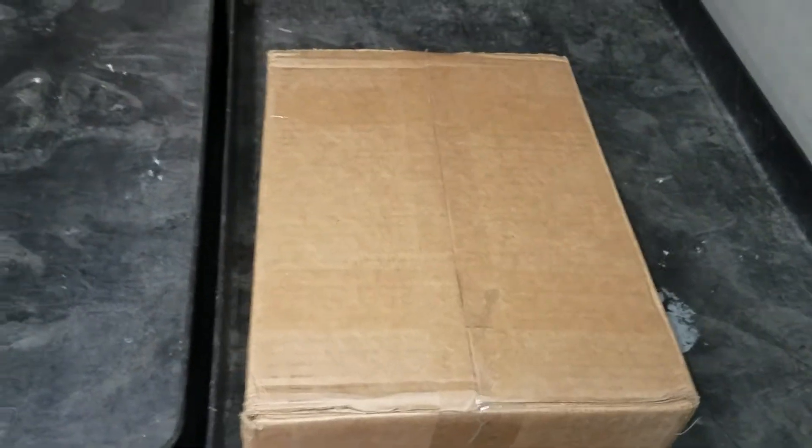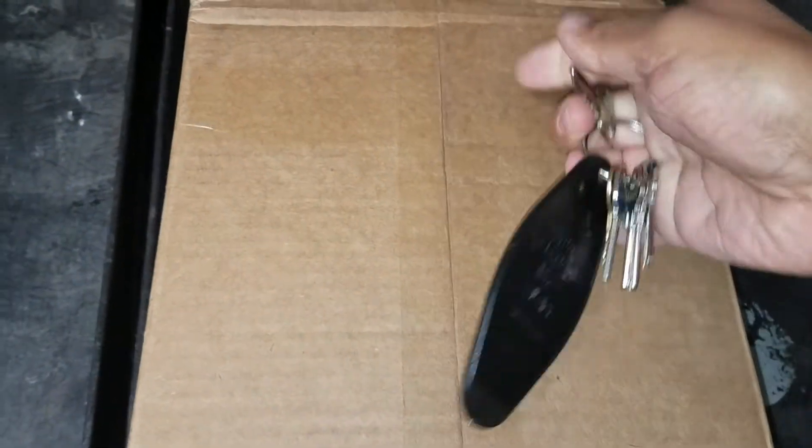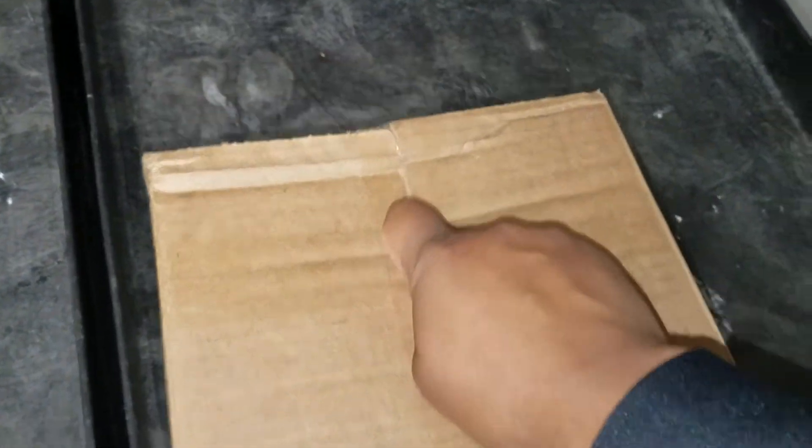I'm going to show you the box — let me get into this unboxing here. By the way, I got a good steal on eBay as usual. I keep telling you dudes, check out eBay — sellers, buyers, whatever y'all want to do, check out the site. There are too many people out there sleeping on it.